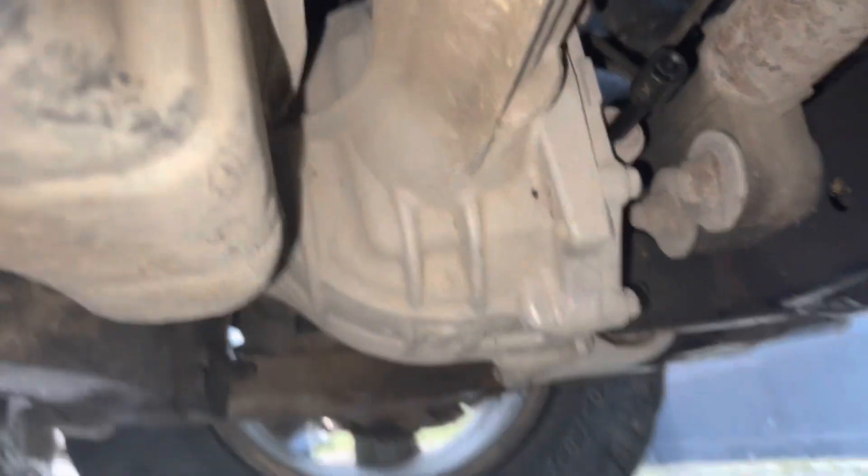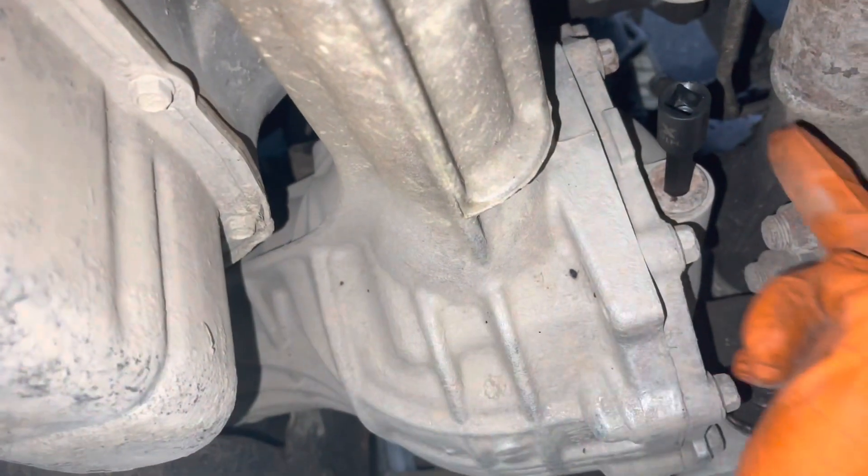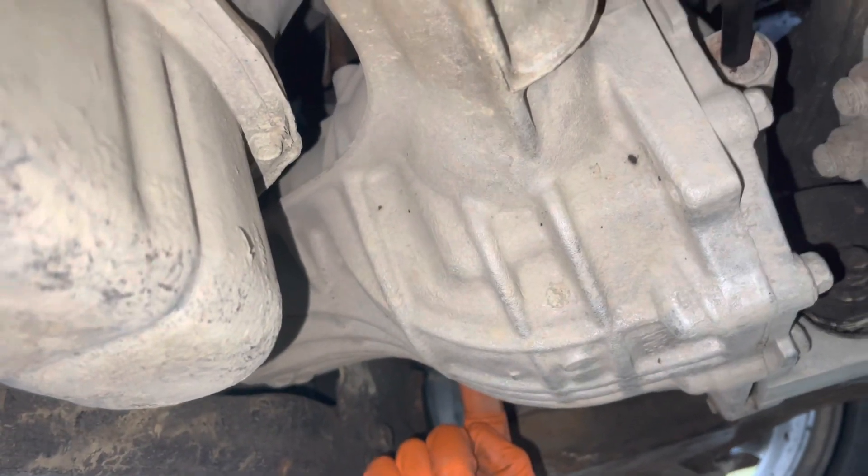Here we are looking at the side of my front differential, from the passenger side. There's a fill plug right here, and there's a drain plug over here that I'll show you in a minute.